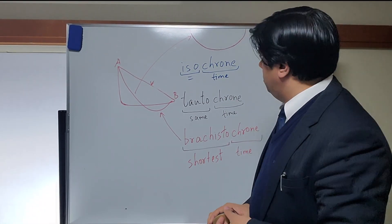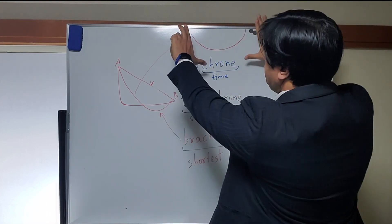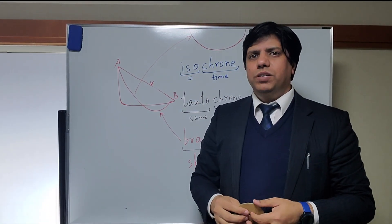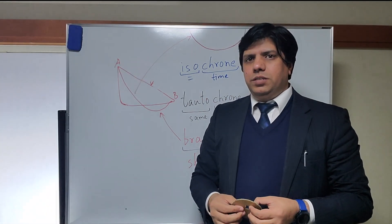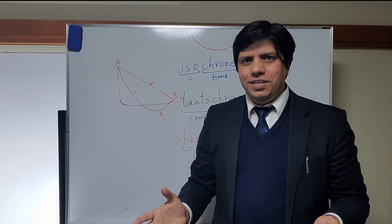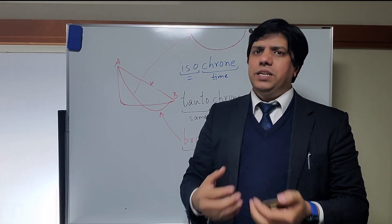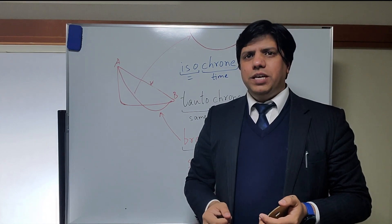So this is how you make it. After you trace the curve, you can put it on tracing paper, transfer it to cardboard, cut it out, and you will have your own brachistochrone — or isochronous curve — whatever you want to call it. That was today's video. Thank you for watching, and as always, please share, comment, and subscribe. I'll see you in the next one — until then, bye bye!